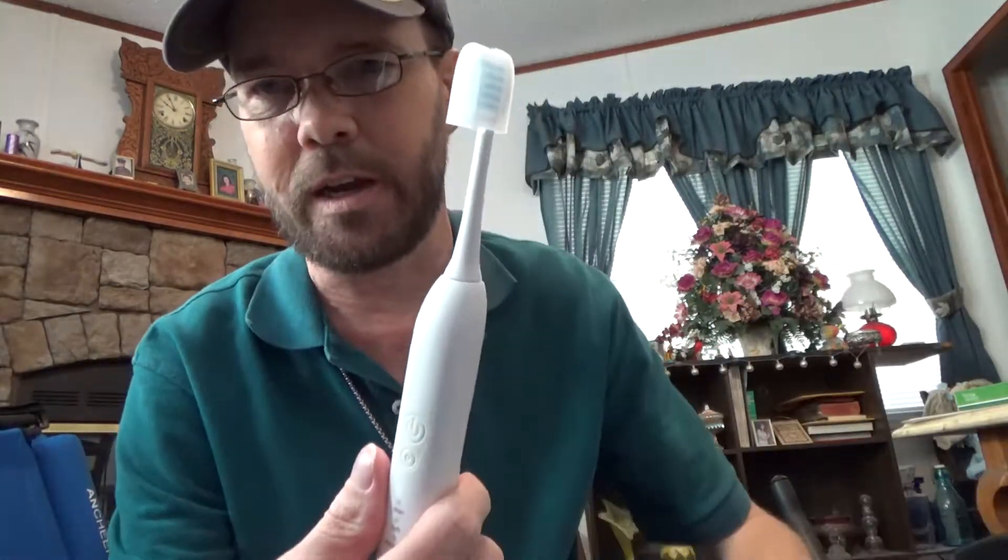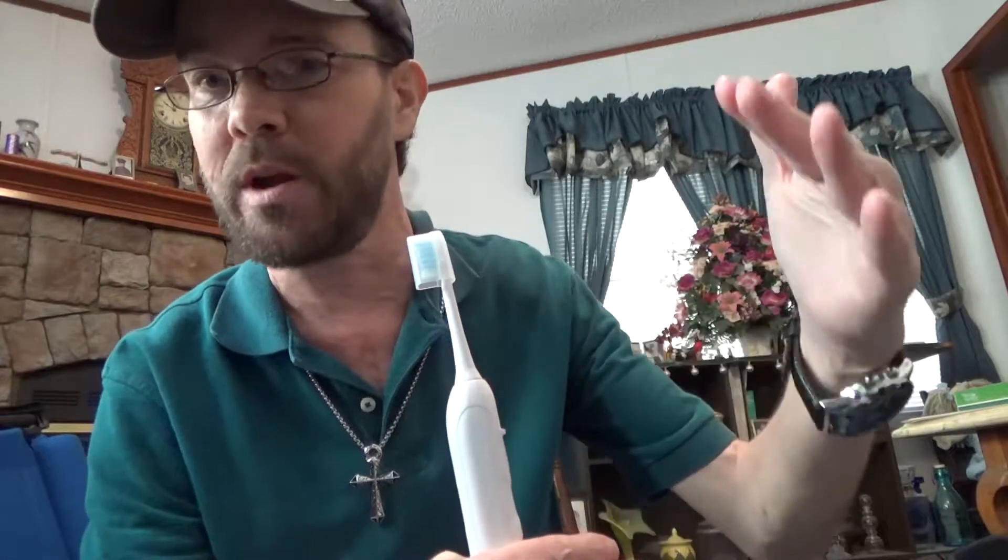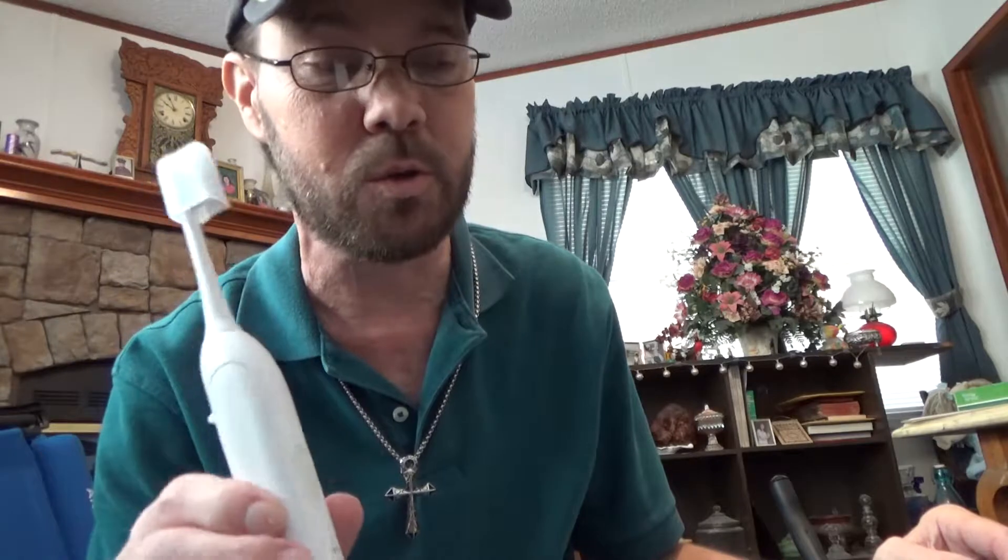You're going to definitely get better brushing with this than with a regular manual toothbrush. You can charge it overnight — I'd say charge it 12 to 16 hours and get pretty much a month's usage out of it. So that's good.